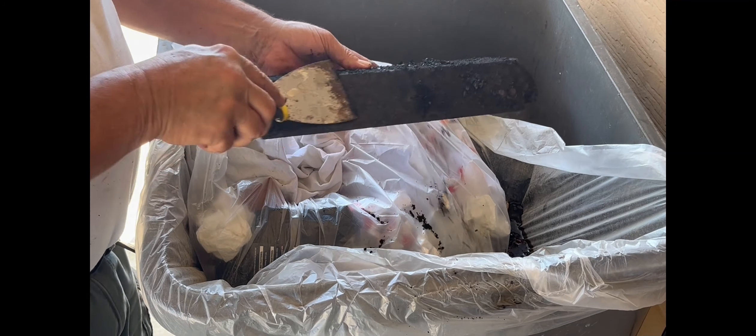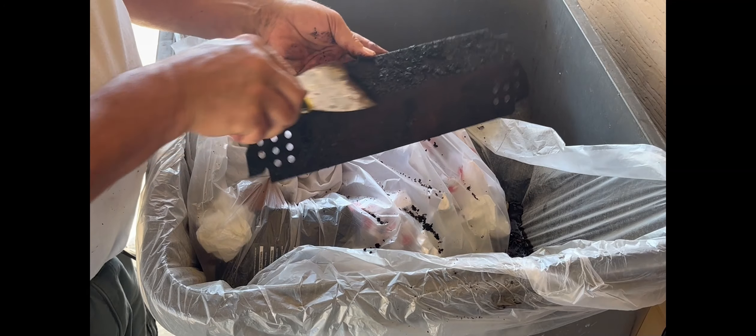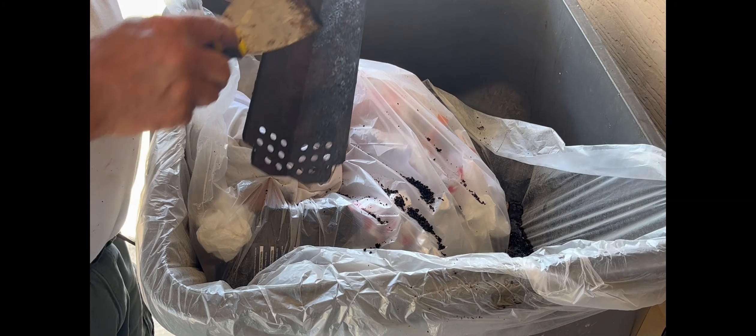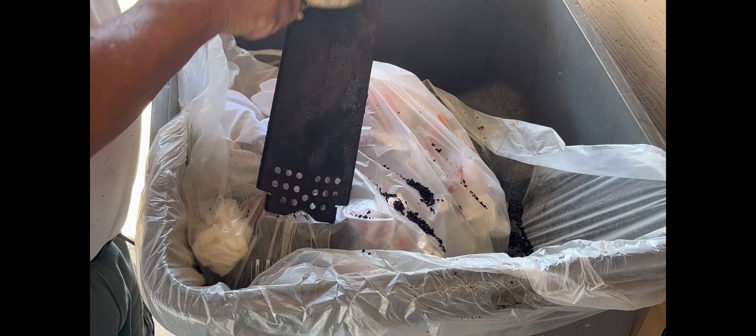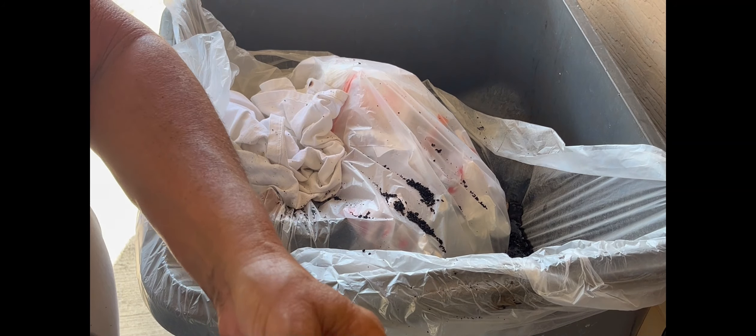I've just got a putty knife and I do this all the time — just give it a quick little scrape and get all that stuff off. I can do the bottom too, really doesn't matter. I'll set it down just like that. Got four of them.